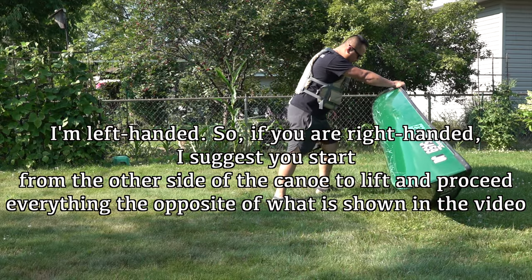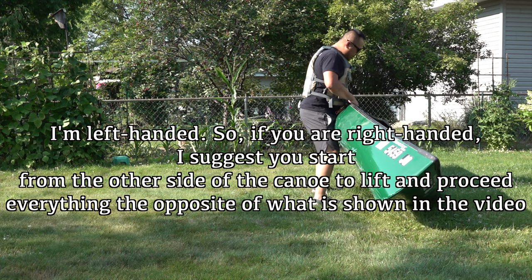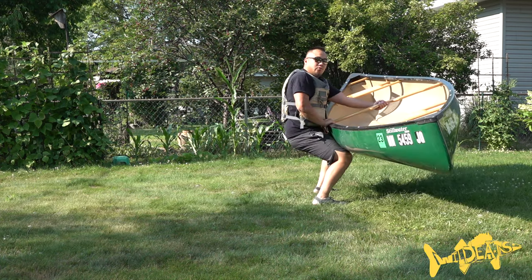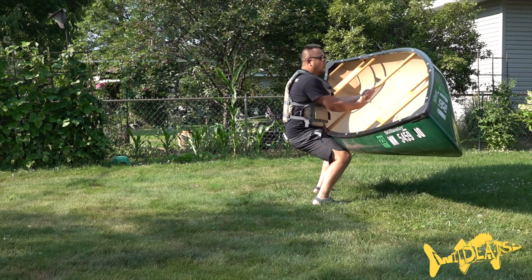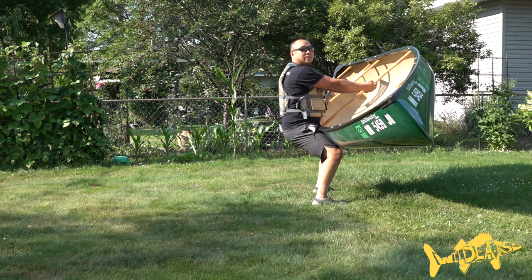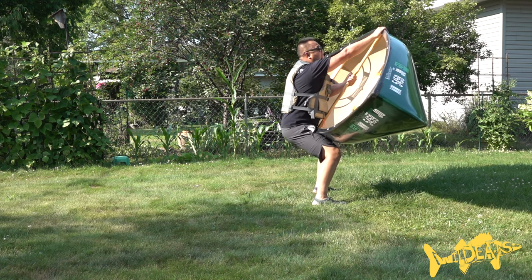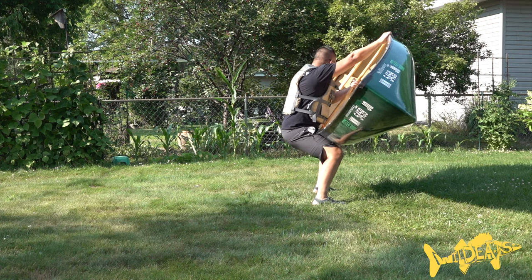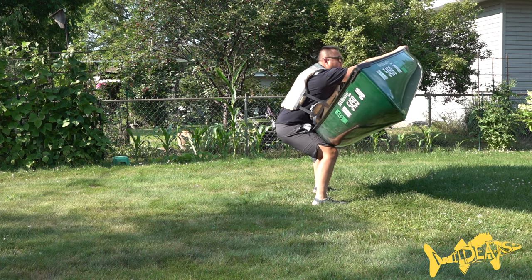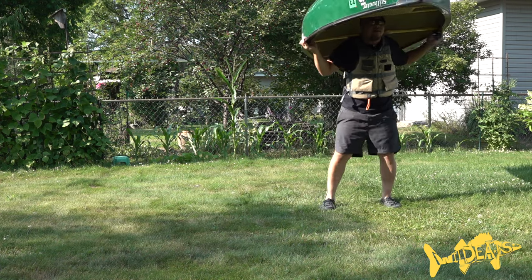Lift this canoe up onto its side, rest it on our lap just like so. Get comfortable, grab the yoke with one arm and lean back while you lift it up, shifting the canoe so that it's sort of at a 45-degree angle. Letting physics do the work — now grab the gunnel with your opposite hand. I'm left-handed so I use my right hand here, left hand to the other side. Then with one swooping motion, lift up and over our neck — just like that, perfect.